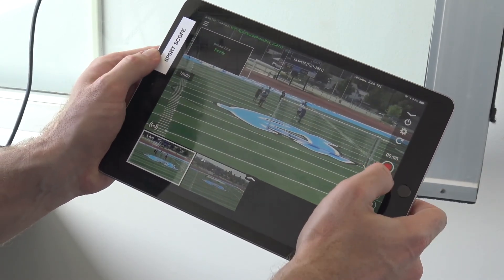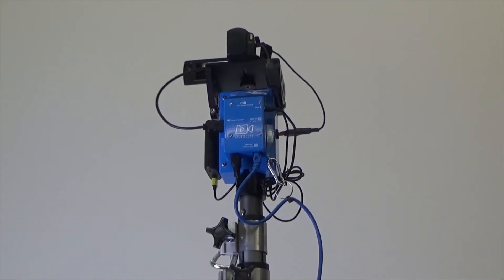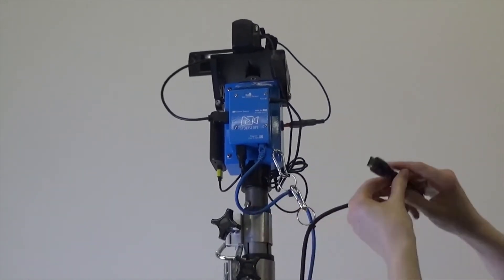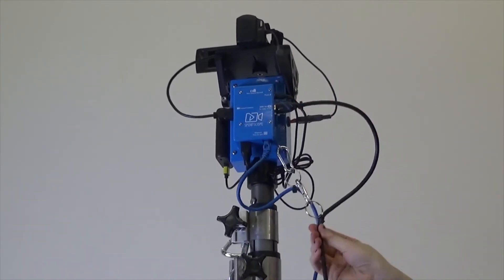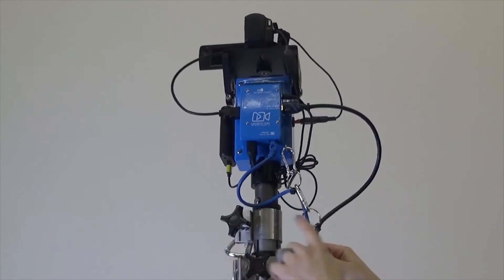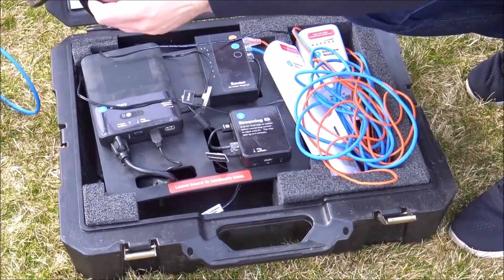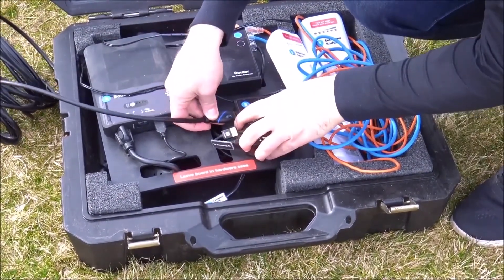If using the wireless end zone camera with a third-party replay system, first connect the strain relief clip from the 30-foot HDMI cable to the Ethernet strain relief clip. This is extremely important — you must use the strain relief to protect the HDMI port in the side of the head from being damaged. Now connect the cable to the HDMI out port. Lastly you may now connect the bottom end of the HDMI cable to your third-party replay system.